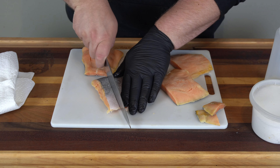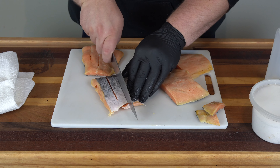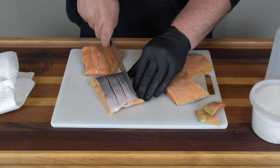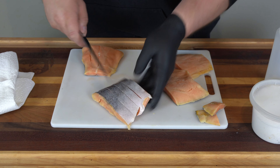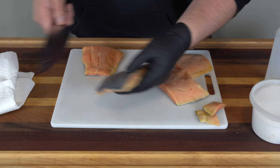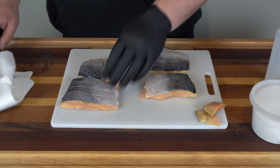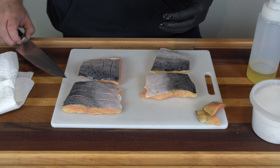For the pan seared one, I like to score it to prevent it from curling up in the pan. Just take your knife and drag it over the top like so, putting in a few score marks. This is optional, but it really does help prevent curling. We're not going super deep into the fillet — just dragging the knife across. You can see that is really going to help with the crispy skin.